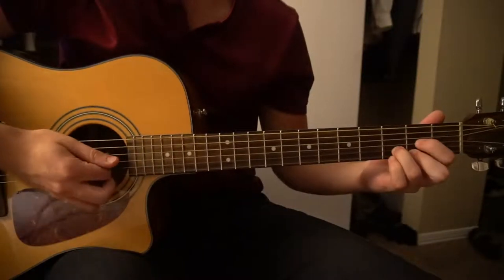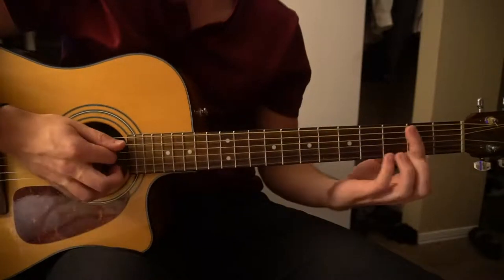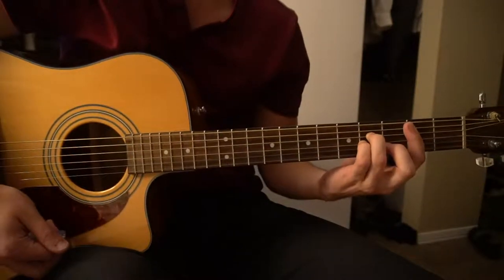We have a G chord, a D chord, a C chord, an E minor, and if you can play bar chords, a B minor chord.